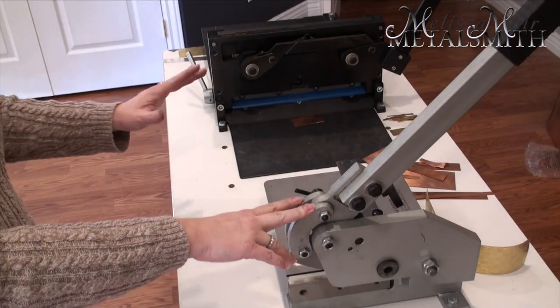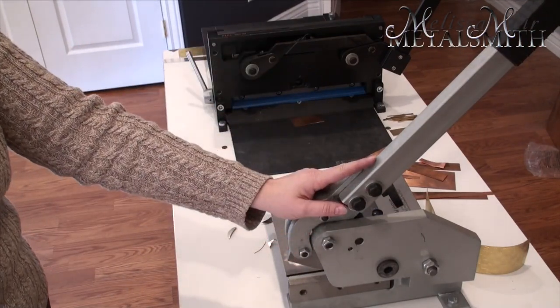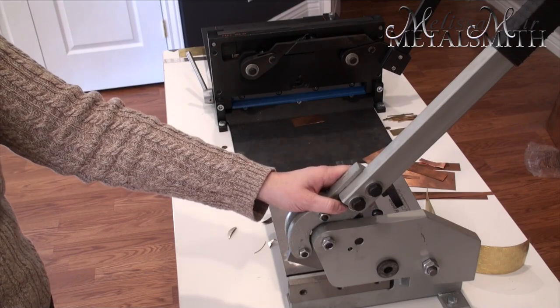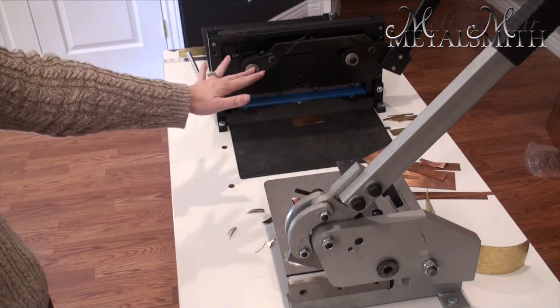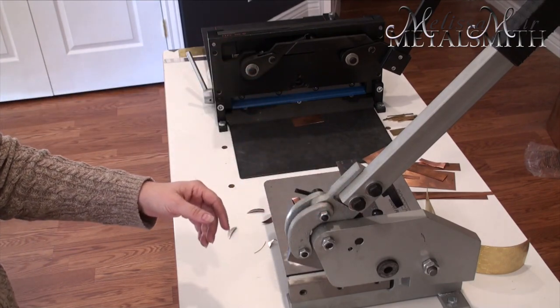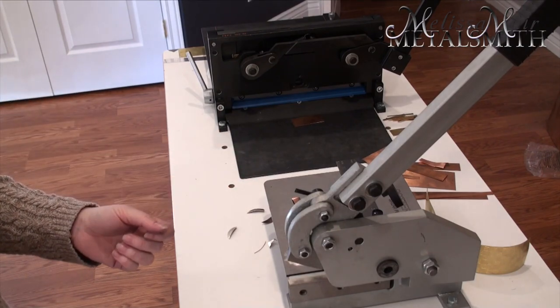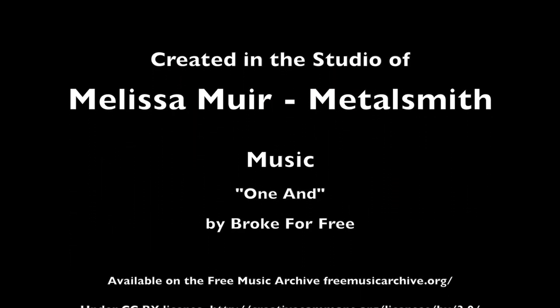Another difference between the two shears is that the bench shear is made for more industrial uses — you can cut steel up to about one-eighth inch, which is approximately 10 gauge. Whereas the guillotine shear should be used for things like gold, silver, and copper, and you can do up to about 16 gauge with that.